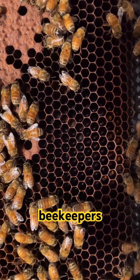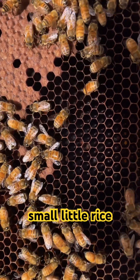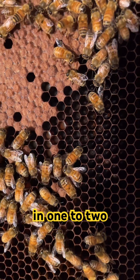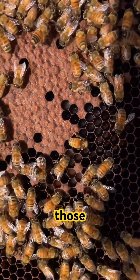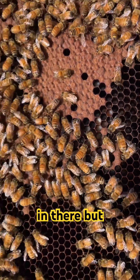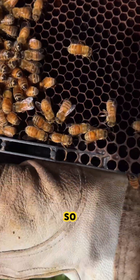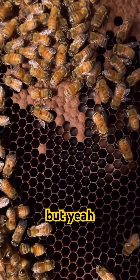This is what we as beekeepers look for — we look to see eggs, because those small little rice particles tell us that the queen basically just laid them within one to three days. Those older larvae that have progressed a lot more show us that she's in there, but they're not very accurate in telling if the queen is just recent.